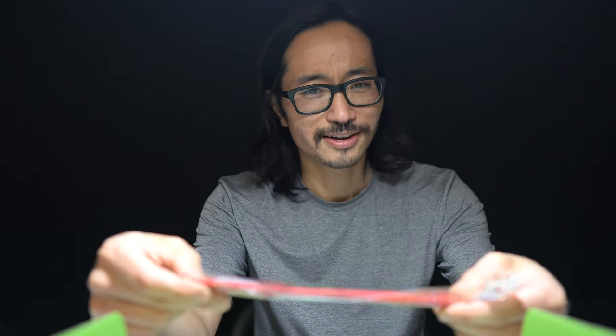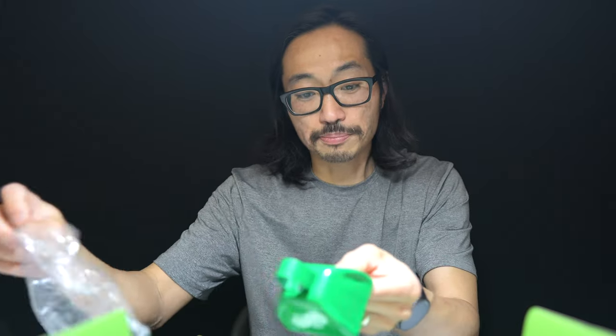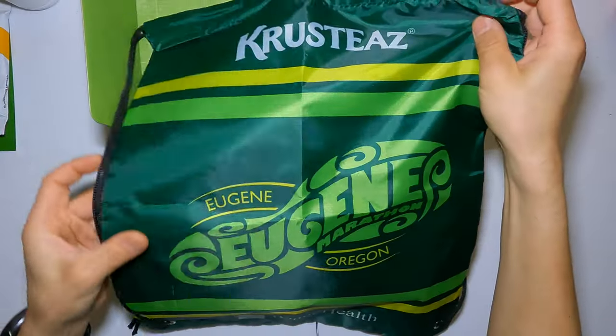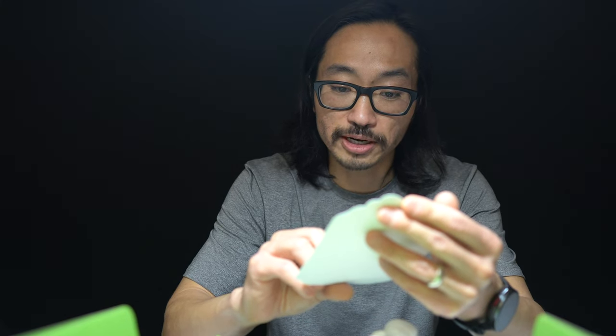There is a cowbell in here — let's get it out of this plastic. It's from Peace Health on one side and Eugene Marathon on the other, so a nice little cowbell. There are some pins in here, and a nice little rice bag. I always love having little bags like this — very convenient for stashing stuff when traveling. I usually pack a lot of these because they fold down really small and are a good spot for dirty laundry to sequester different categories of clothes. We've also got an Associated Vintners coupon for 30% off and free shipping when you buy 12 or more bottles.